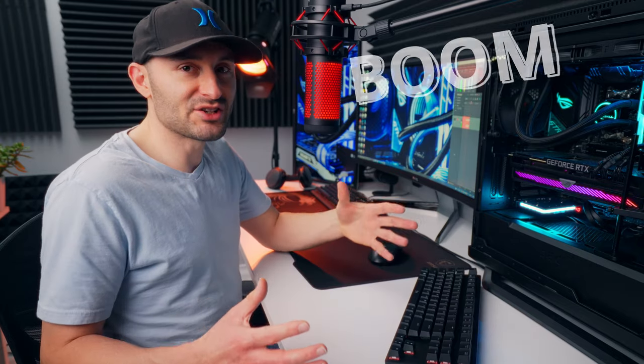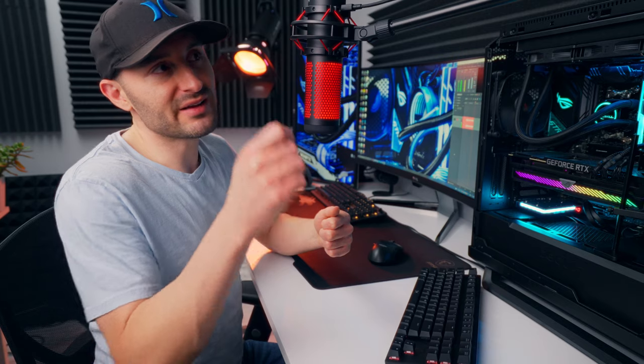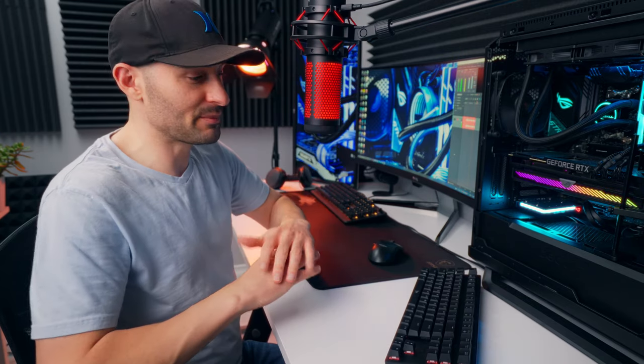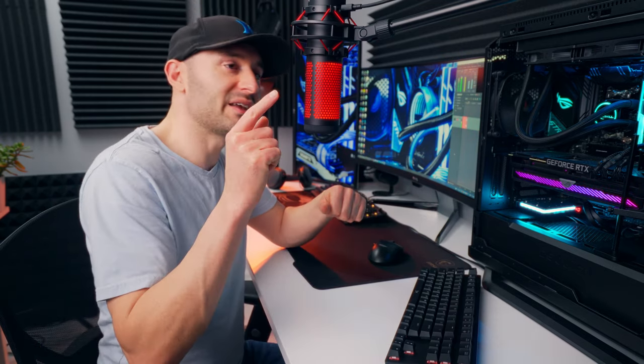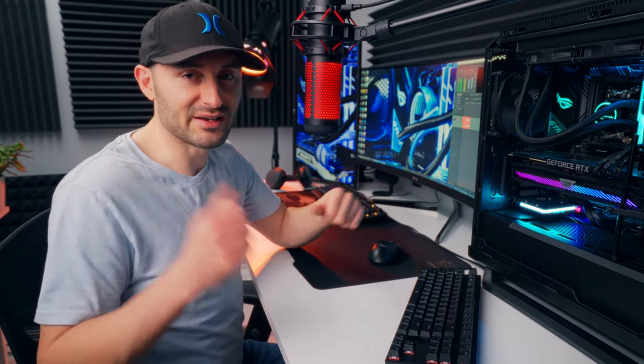A really popular setup with streamers and podcasters is to completely ditch the desktop mic stand and instead go for an isolated boom arm. If you remember the adapter that came in the box, you screw it onto the end of the boom arm and get the QuadCast completely off your desk. Then you can bang around on the keyboard all day and there will never be any vibrations getting into your audio. This is a really good way to set up your mic if you don't mind spending a little extra on a separate boom arm.